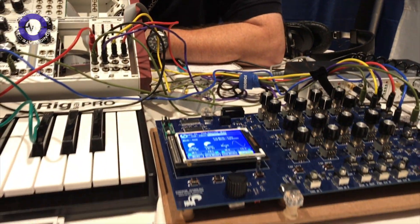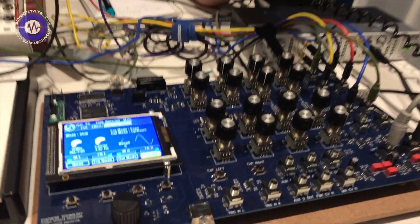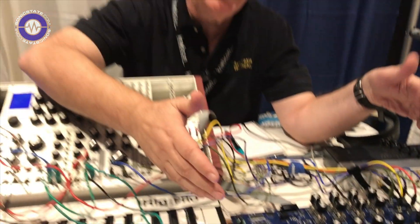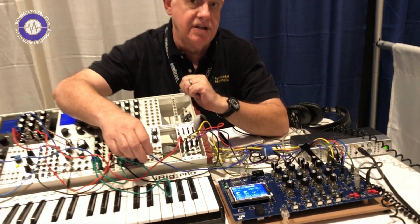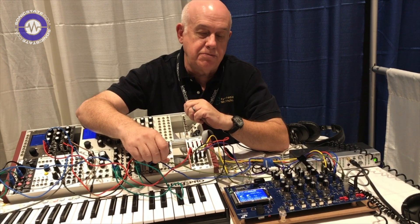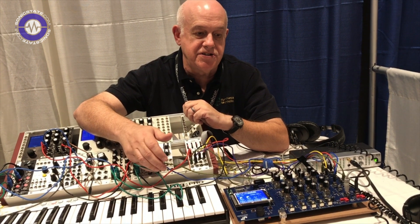Hi, this is Paul Shriver of Synthesis Technology from NOBCOM 2019, and today I want to talk about our new Kickstarter program, which is the E520 Hyperion Stereo Audio Processor. This is just a breadboard — it's not going to be this big. It's going to be 48 HP. The Kickstarter launches on November the 15th, and the retail price will be less than $600. Be sure to get your early-bird specials to get the best pricing — available in black and silver.